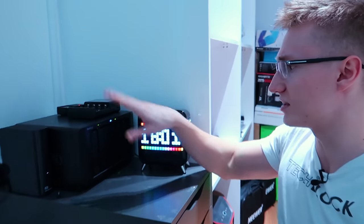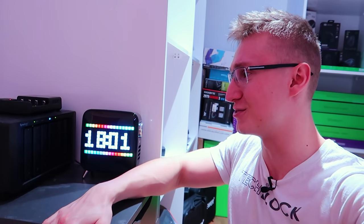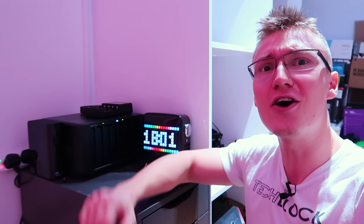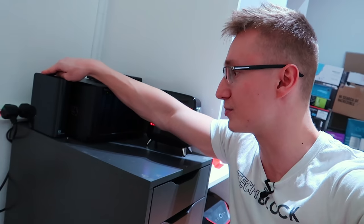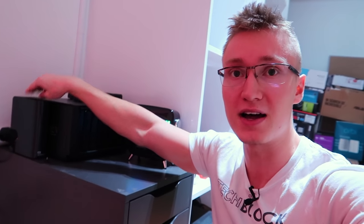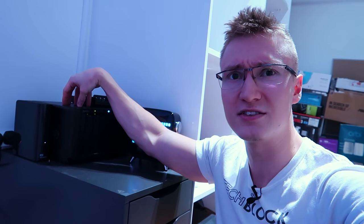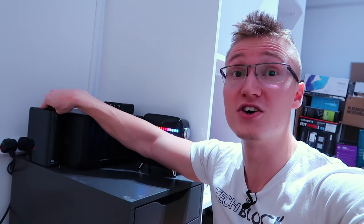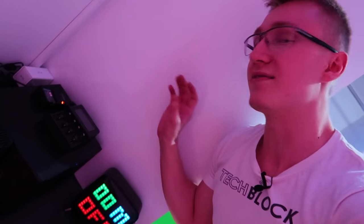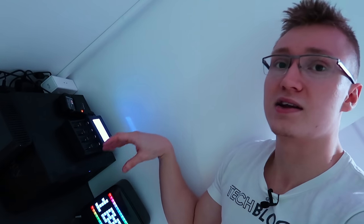Over here we have a Synology DiskStation 1618+. This is a six-bay NAS. Massive shout out to Synology for of course sending this out to me and hooking up the entire channel with long-term file storage. Then we have a WD 4TB external hard drive here as well that I've been using recently, because I've kind of maxed the server out. So I offloaded a bunch of files from this — I think it's like a 16TB server — onto this 4TB hard drive that I bought on Amazon for dirt cheap. On top of this server we have a little charging station — basically a AA/AAA battery recharger right here.